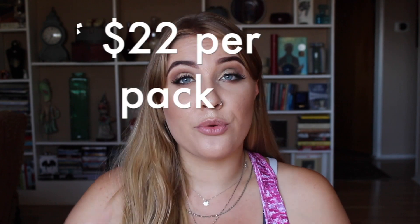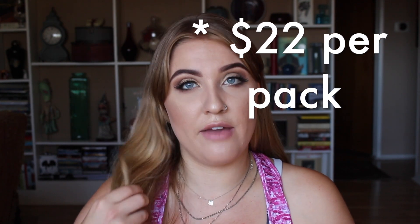I think the pros totally outweigh the cons. When I was looking at them most recently, packs of three were fifteen dollars — so about five dollars per pad — and it's technically 200 uses per pad, which is so much better.